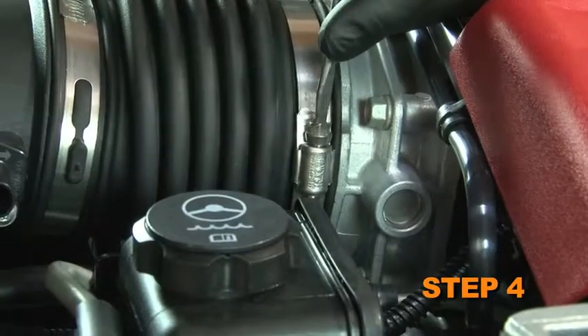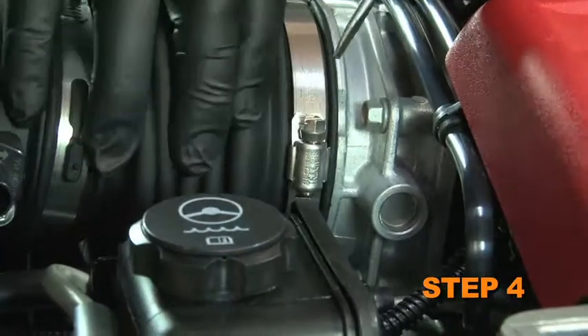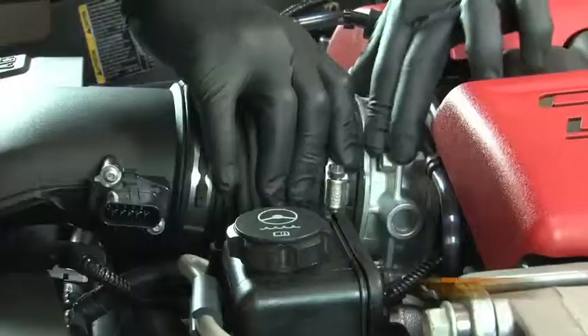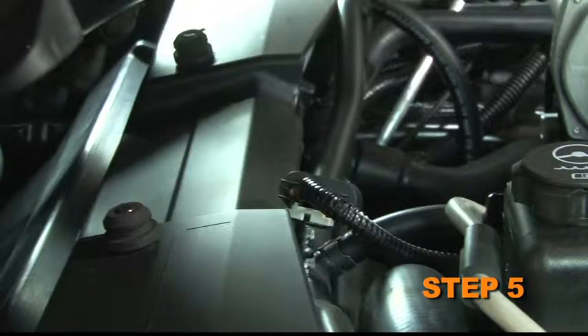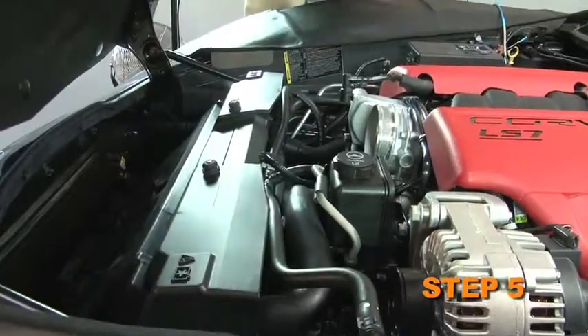Loosen the hose clamp that secures the intake tube to the engine throttle body. Pull the intake tube off the throttle body and dislodge the intake tube from the mounting pins on the radiator cover. Then remove the complete intake assembly from the vehicle.